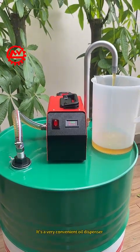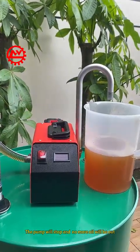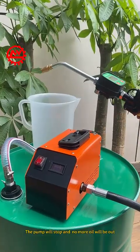It's a very convenient oil dispenser. Turn off the power switch and the pump will stop — no more oil will come out.